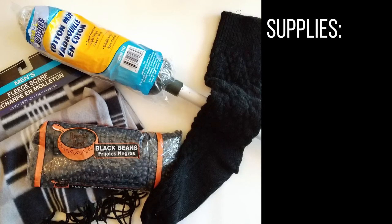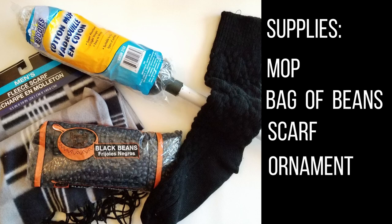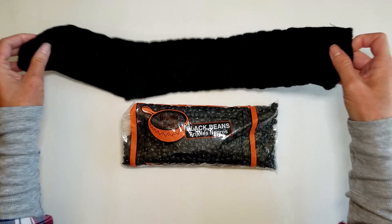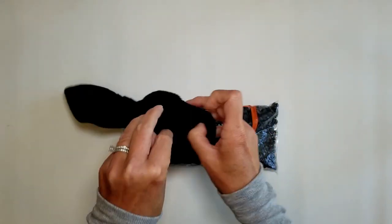For this project I got all my supplies at the Dollar Tree or already had them on hand. I used a mop from the Dollar Tree, a bag of beans, a scarf or some other type of material, a small Christmas ornament ball, and an old sock — though you could also get one of those from the Dollar Tree.